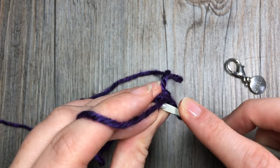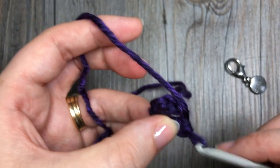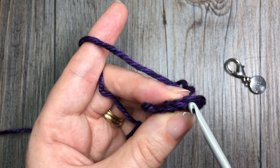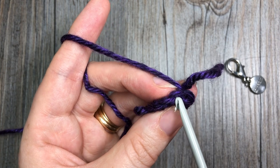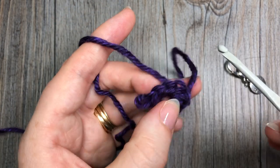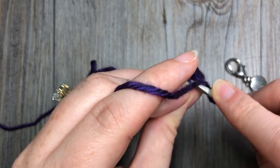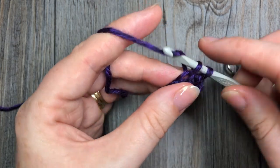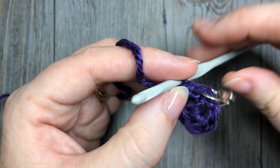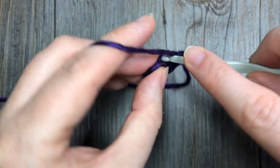For round two, you're going to work two single crochets in the back loop only of each stitch all the way around. To work in the back loop, look at the top of your stitch — you'll see a V. You're only going to insert your hook under the horizontal bar, the loop that is furthest away from you. At the end of round two you're going to have a total of 12 stitches.